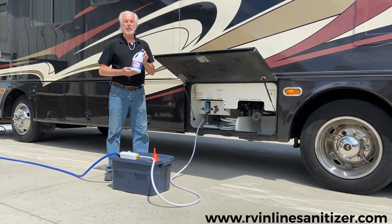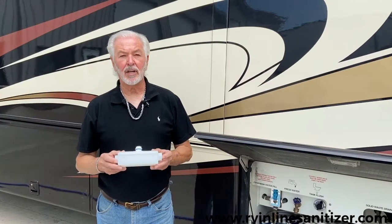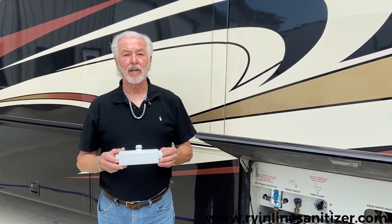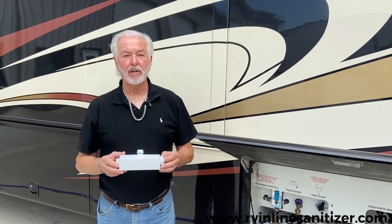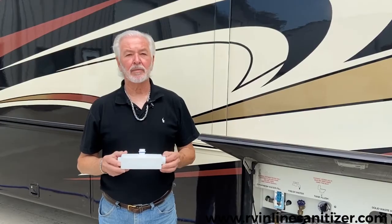The idea is to get the bleach into the fresh water supply. The industry would tell you to do this a minimum of twice a year. The RV canister has no moving parts — it's designed to be a lifetime purchase. Water in, water out, nothing moves, nothing to wear out. Should last you a lifetime.